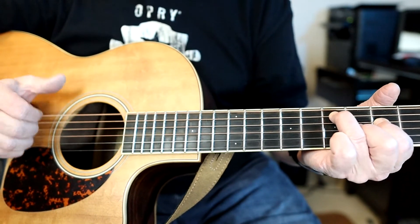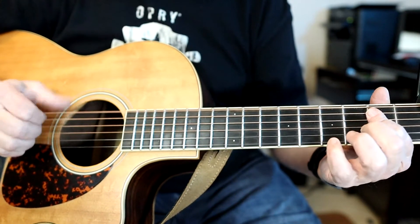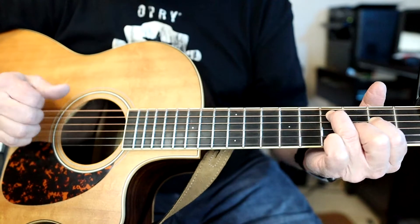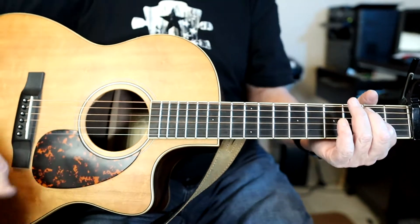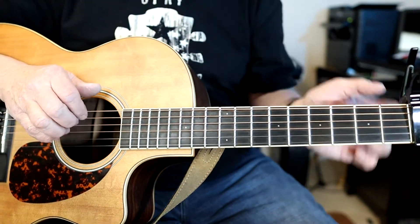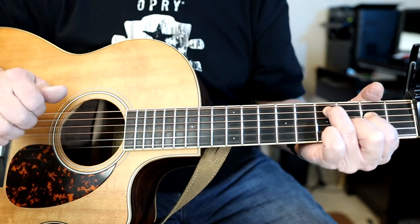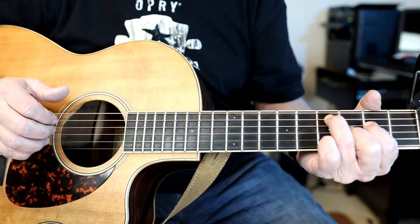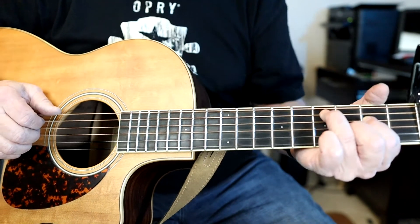Everything together goes like this. I may not have his right hand perfectly the way he does it, but it's close enough where you can play the song and sound intelligent while you're doing it.